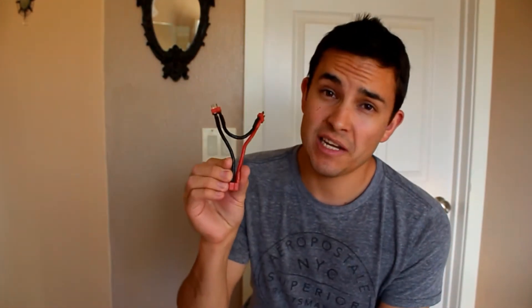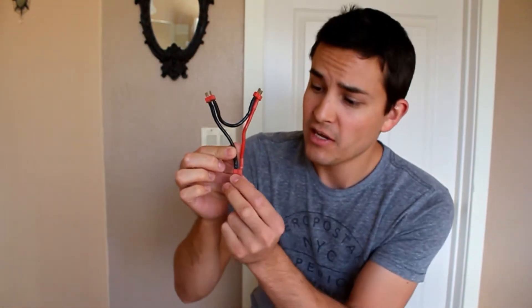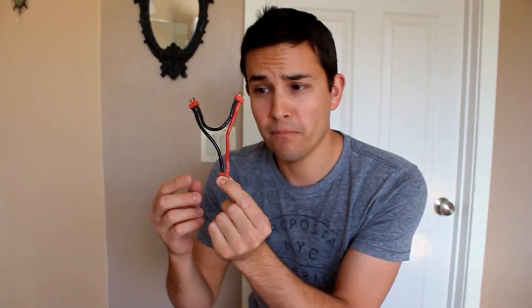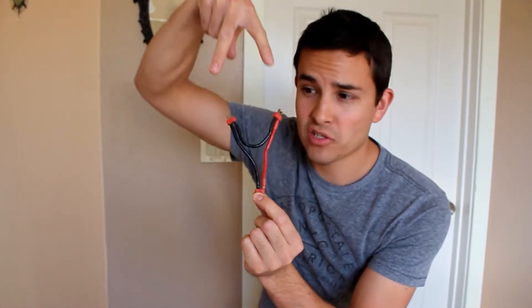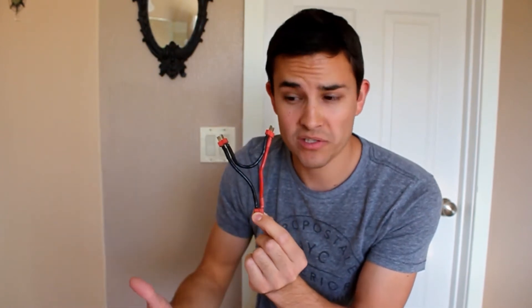You're also going to need a series connector, and you want to get one that has Deans connectors if that's what you're going to be using. You can use other battery connectors if you prefer — I like Deans. This is about $6 on Amazon and it's going to allow us to run the two LiPo batteries in series to make enough voltage to power the system.